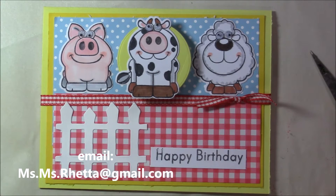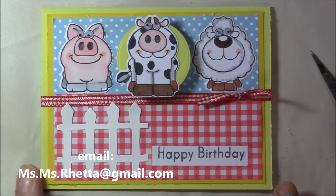Hey everyone, it's Loretta. I have a quick share for you. This is the third of the birthday cards that I'm making for the Chemo Angels group for August. I am hooked on wobbles this month.